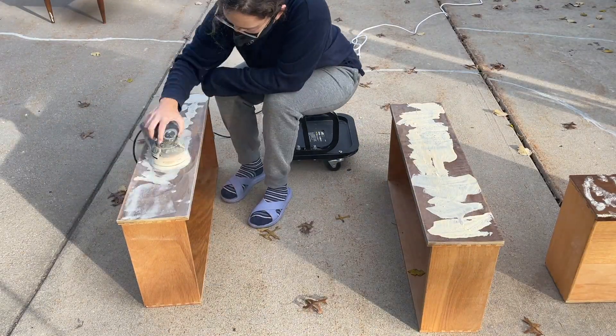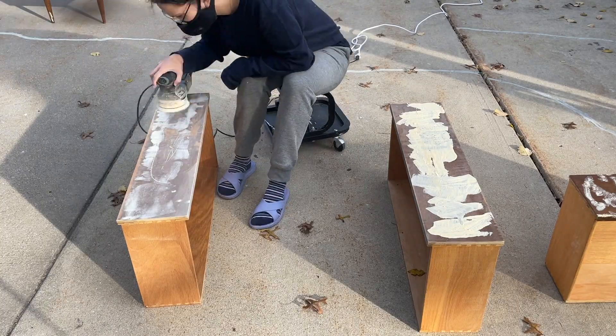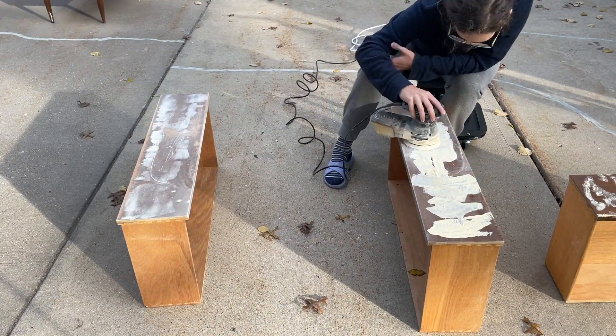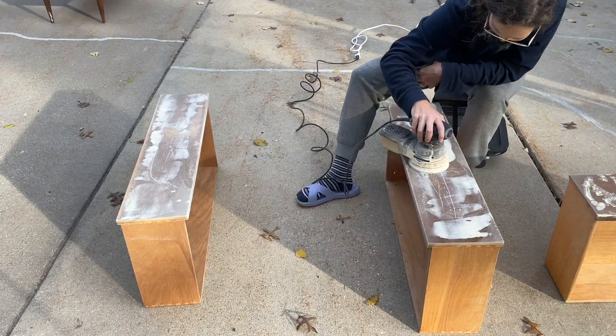Once the wood filler was dry I went in with 220 grit sandpaper and sanded those drawer fronts down just to make sure there was no excess wood filler.